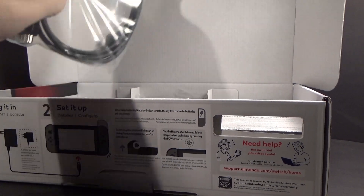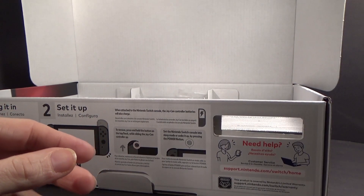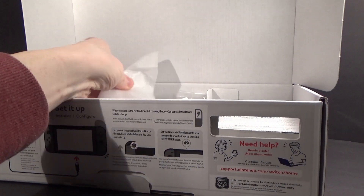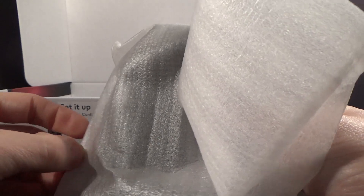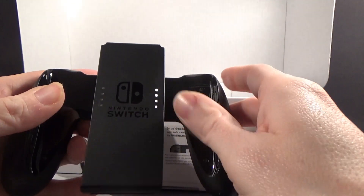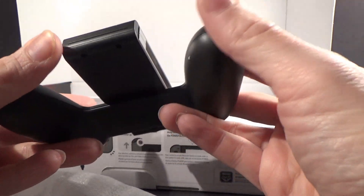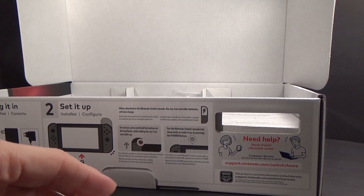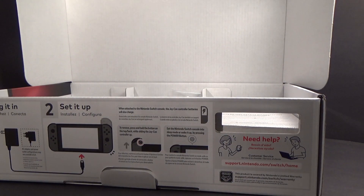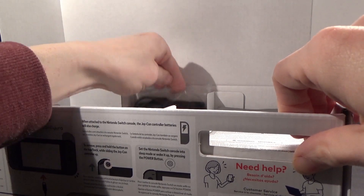And then we have the HDMI cable, which is good. And I assume this is the main body of the controller. I'll be honest, I'm probably going to use this in portable mode more than anything. Yeah, that's the controller. It does look good. I might try it on the console, but I don't really need to. I personally like portable systems. And that's pretty much it. We got the power cord.